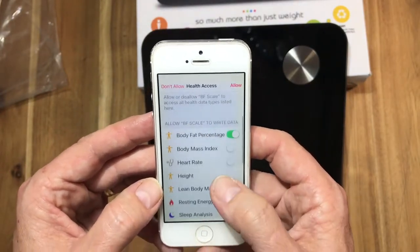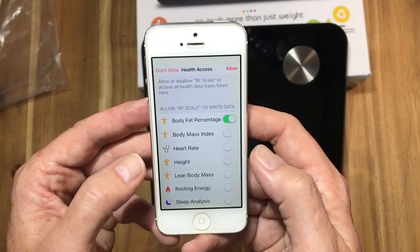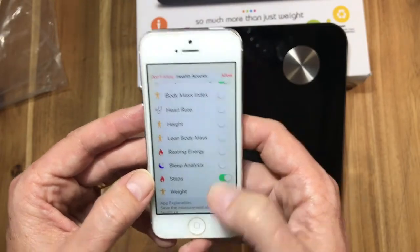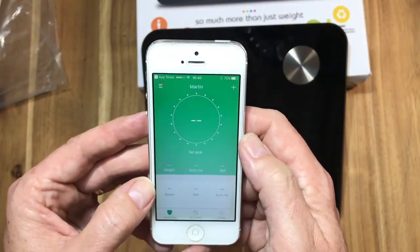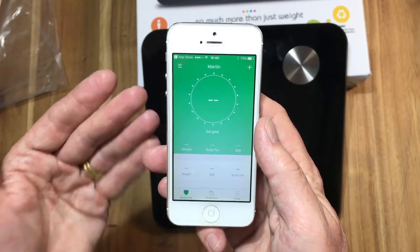You can also choose to have certain data sent to your Apple Health access app. For that, we can go with steps or weight, and allow that. Basically, we are now ready to start our measurements.